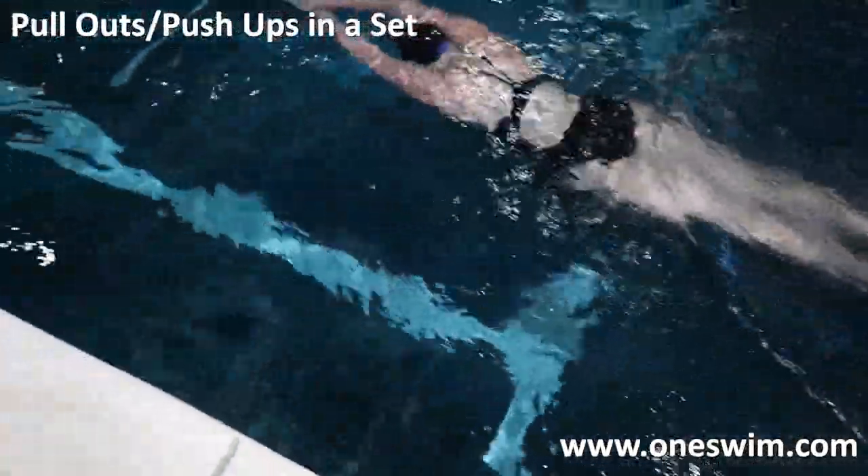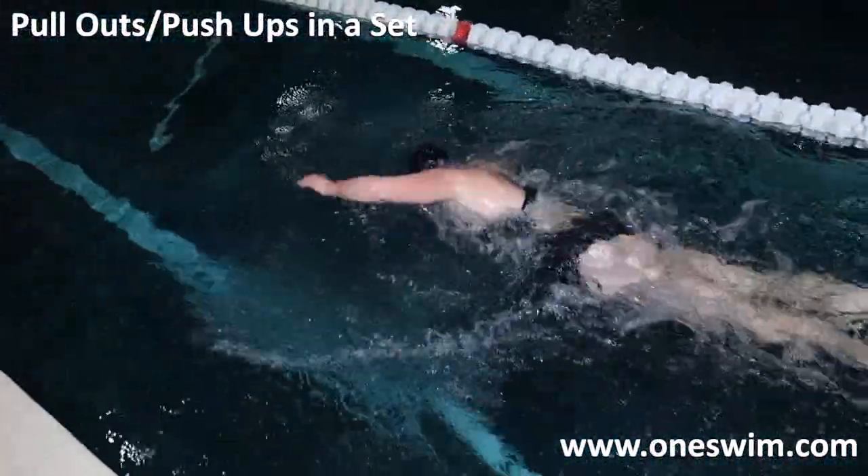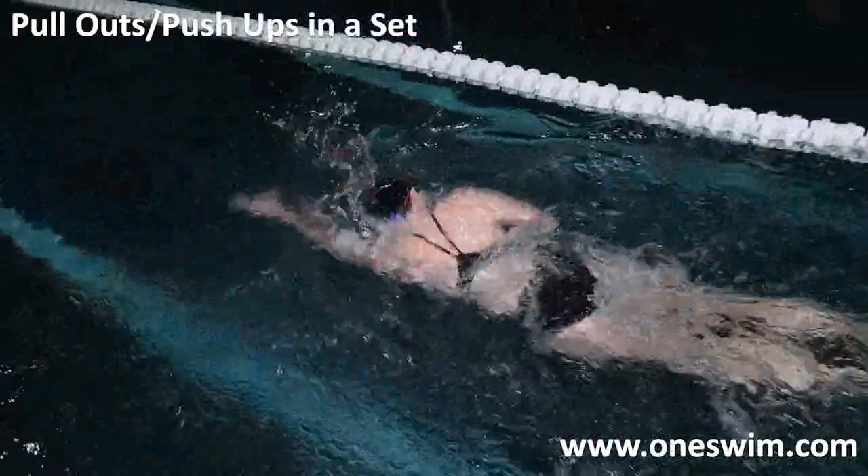This is a much easier way to incorporate tired upper body training — to swim and use maximum upper body development.